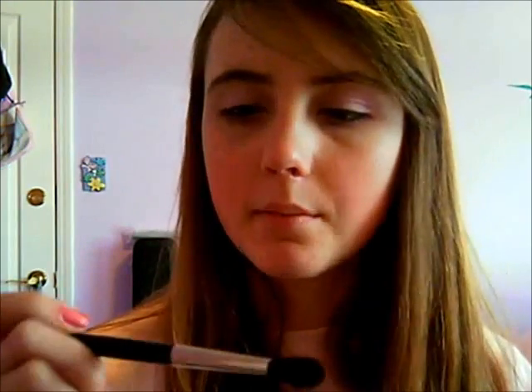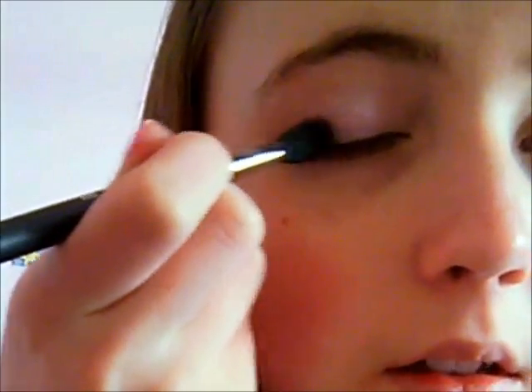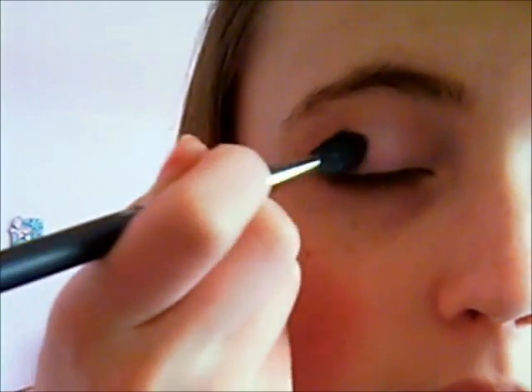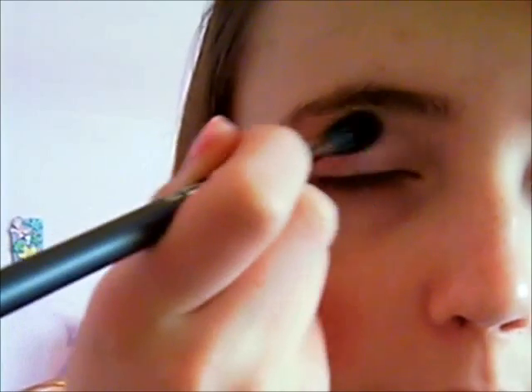Now I'm just going to take my MAC 224 brush, which is kind of like a blending brush that people usually use to blend after they put on their eyeshadow. But I like putting it on the corner of my eye and then working it up, because it gives it a really nice, kind of flowy soft look. So I'm just going to put a little bit on this brush, tap some off, and put it right in the corner.